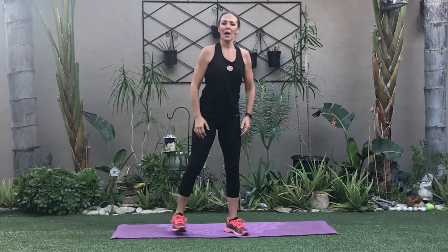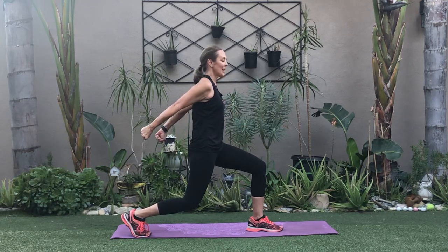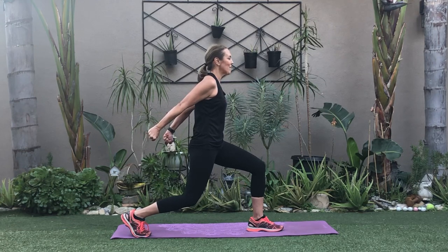Let's take it into a lunge — counterbalance yourself right here, nice and low, tuck it in. Now the arms are in fists, you're gonna pull in tight and hold these up high. Keep your head center and hold — feel those triceps.